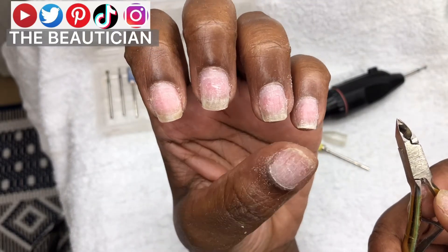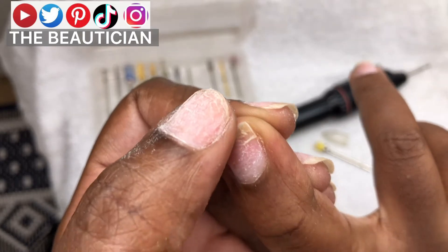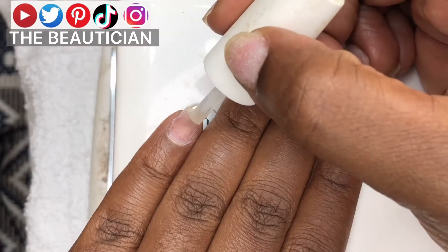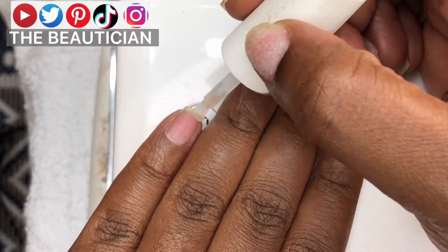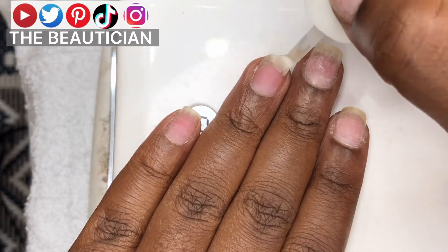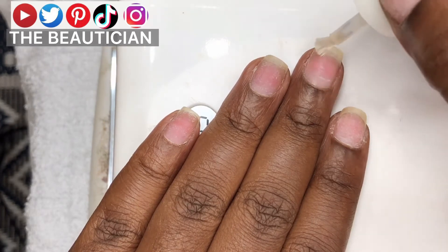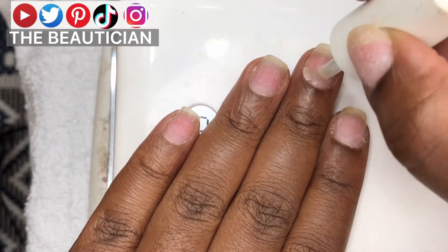That's what the nails will be looking like. I've done a video on how to rectify or patch that. So now it's time to paint the nails. That is bond — bond just removes all the grease off of your nail bed before you put gel polish.